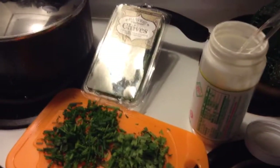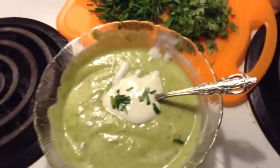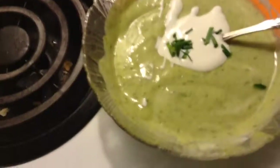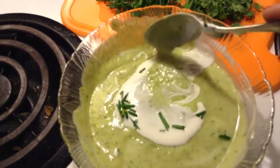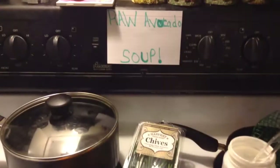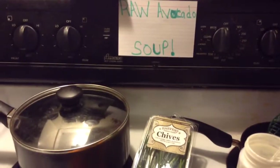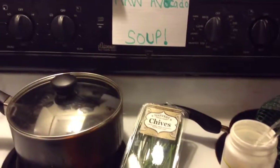I will post all of the ingredients and the measurements in the description box below. And it is very, very delicious — very healthy for you. So I hope you enjoy trying out this recipe. We'll see you next time. Bye!